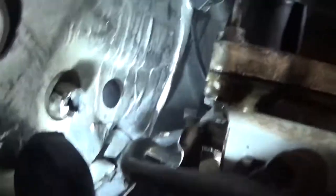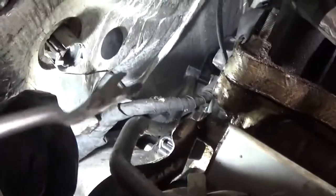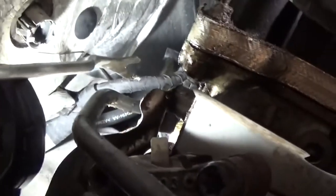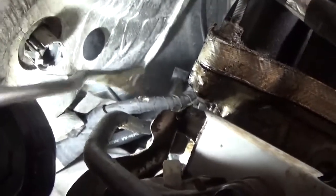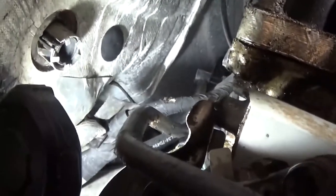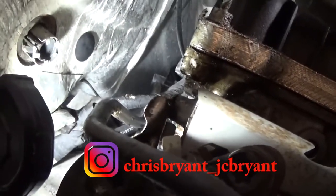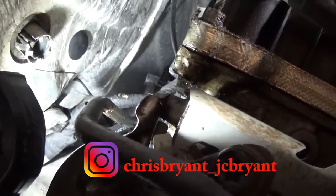Bad thing is, as you can see here on that wiring harness, I caught it with the carbide bit and there are a couple of wires showing now. So now I get to open up that harness, repair those wires, and then I can put the vacuum pump on. I'll fix that wiring and then put the pump on.